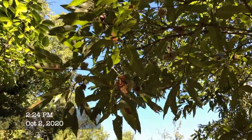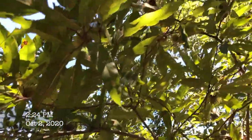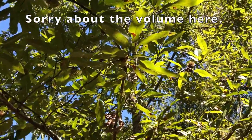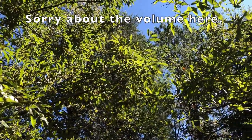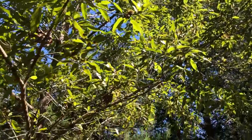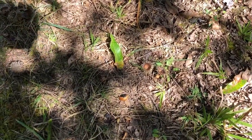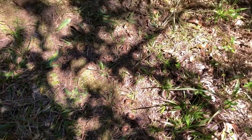October 2nd — I can still see sawtooth acorns on this tree. The caps have mostly browned up but they're still here. Looking along the branches I'm seeing sawtooth acorns, so this tree is still dropping. There are caps down on the ground — this tree is still producing.